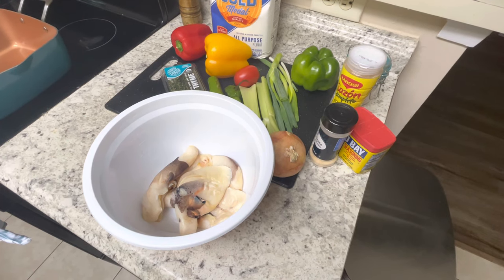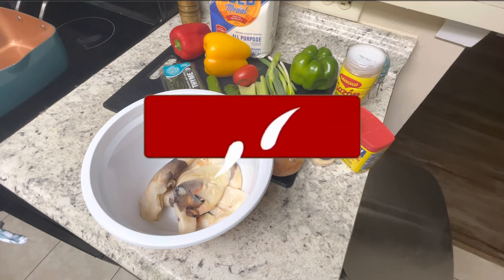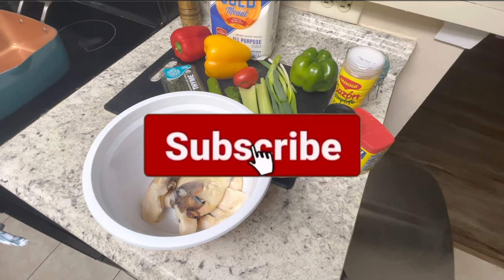Welcome back to Food Connection, guys. If you're new here, remember to go ahead and like this video, share this video, and subscribe to the channel.